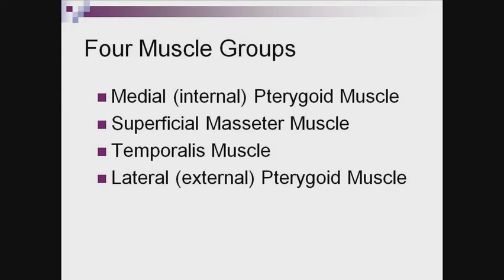With each of the four muscle groups, you'll be lightly pressing on the muscle in a continuous movement. Slide your fingers along the length and width of the muscle while asking the patient if they feel any tenderness. Also try to feel any abnormality, contraction, or enlargement of the muscle. The images of the muscle groups shown here are courtesy of BiteFX, which is an invaluable patient education software package.